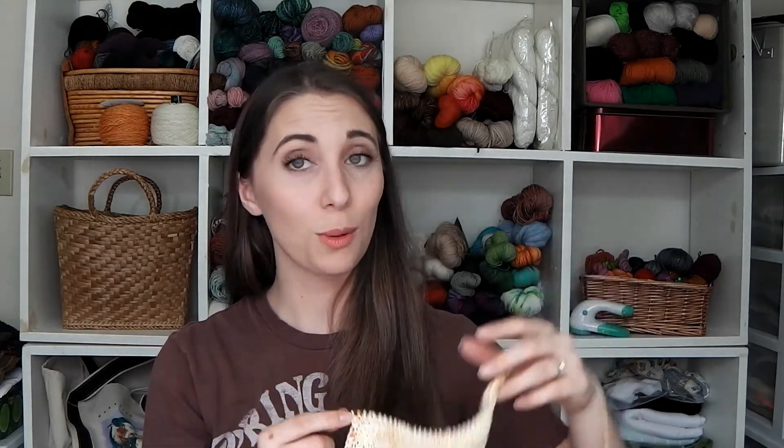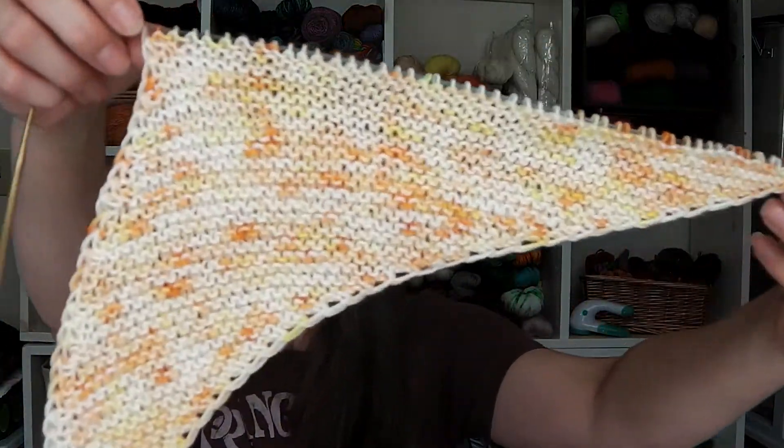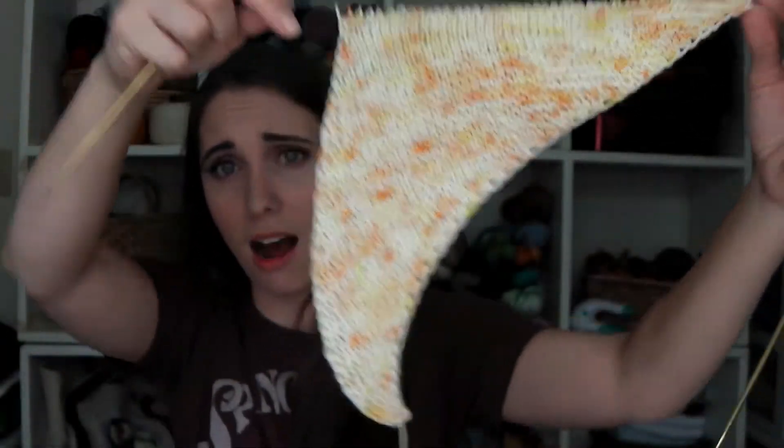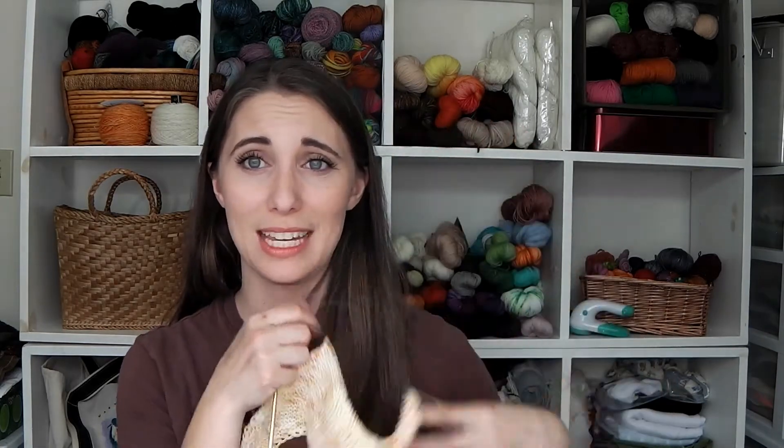The pattern calls for a US four or five. I normally go down in needle size because I'm a loose knitter, but I just felt that didn't sound right for a nice drapey shawl. So I actually went up to sixes and I'm happy with the drape. It's a little see-through but I'm happy with it — it's not tight or dense. I just don't really care for tight and dense shawls or scarves — it's not my style. I've been enjoying working on that.